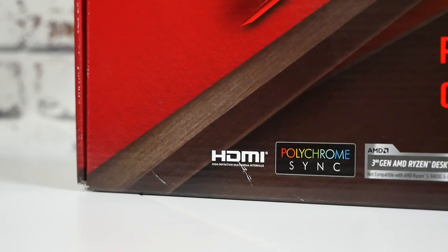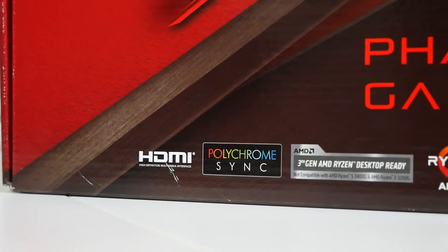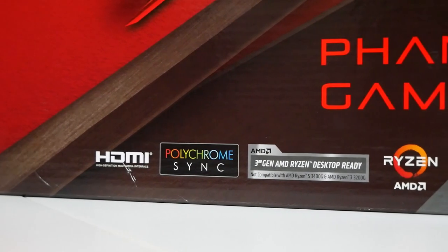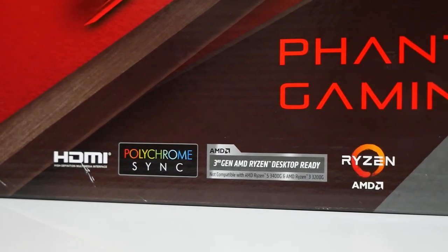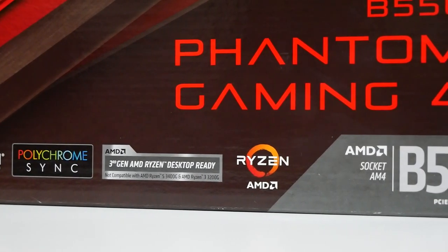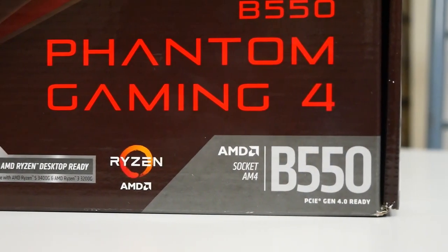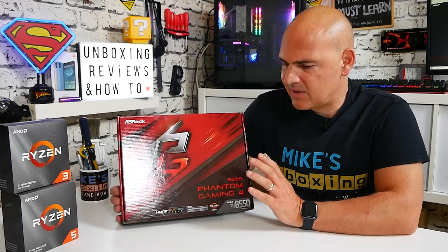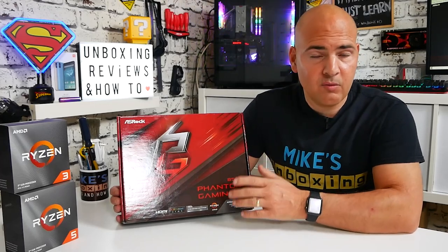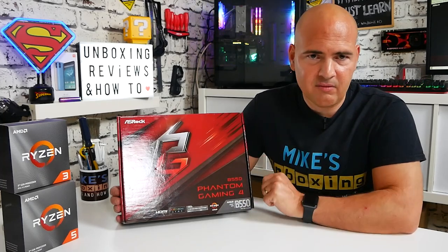On the front it talks about HDMI and Polychrome Sync — this is an RGB board with tons of RGB connectivity. It also supports AMD Ryzen third-generation processors, so these are Ryzen 3000 processors, not to be confused with the Ryzen 3000 APUs — that is a different thing altogether. If you want to see the full compatibility list of what processors this board will support, I'll leave that in the video description.